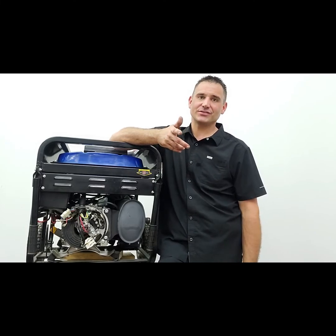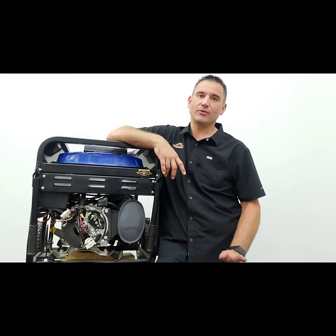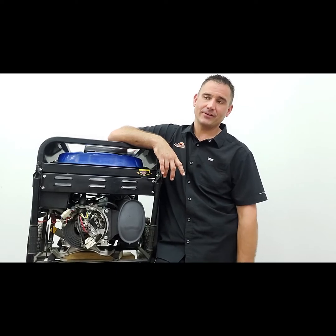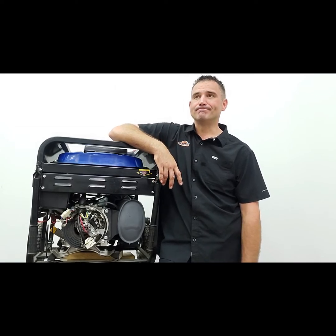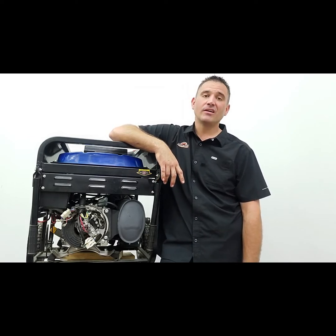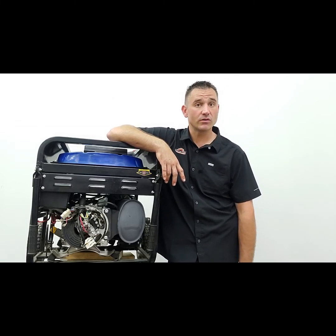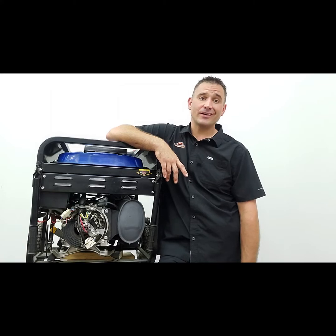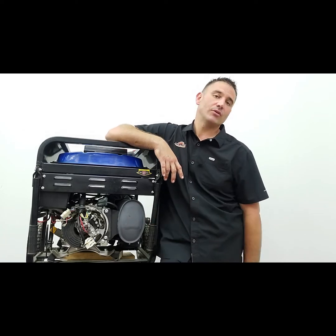If everything looks good inside - nice copper color, not burned black - it's probably one of these two cheap parts. A set of brushes is about five bucks; an AVR, if you buy OEM, is maybe fifty dollars, or you can get them on Amazon. Out of all electrical failures that come through my door, I'd say AVR is about 60%, brushes are another 30%, and actual head failures are the last 5%. Head failure is unfortunate because replacing the stator and rotor combo can cost five, six, seven, eight hundred dollars - more than buying a new generator.